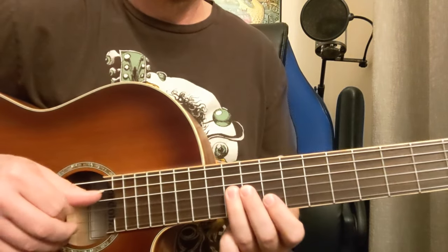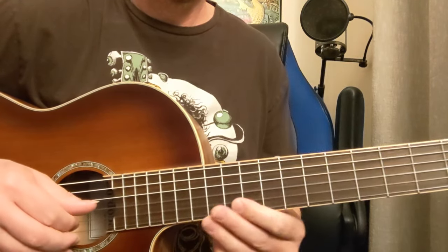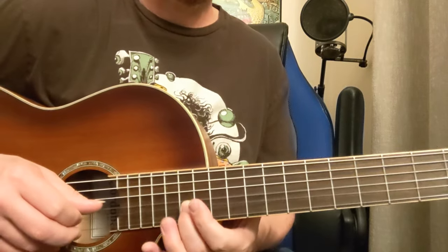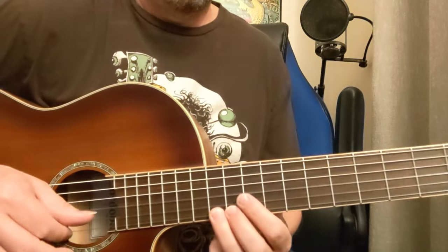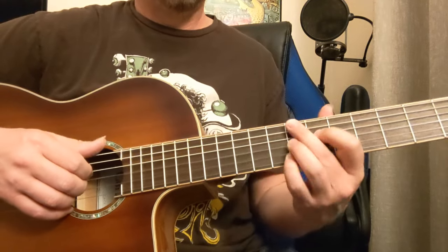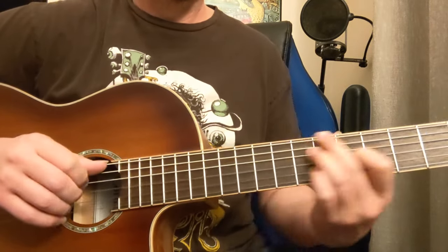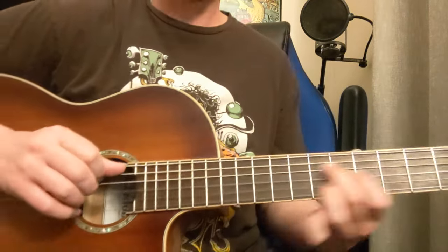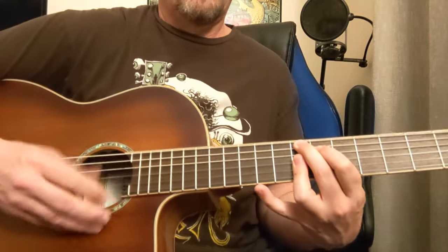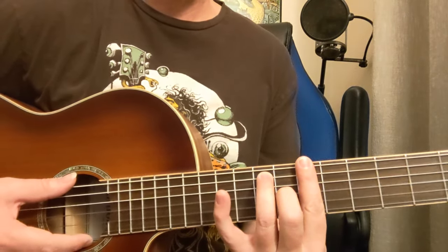So let's run that out again: 10, 12, 14 on the B. And then you can get into a little solo section if you want — B to E, like a B7 or B7#9, E7#9.